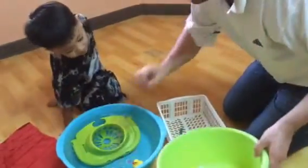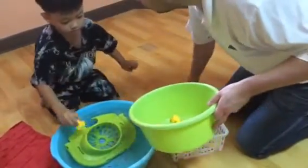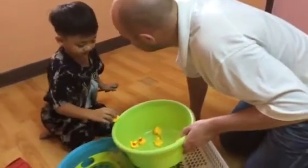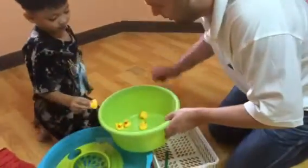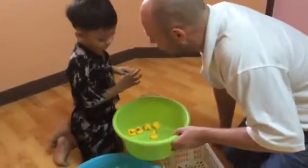Now, take out. Take out. Okay, take out. Put in the ball. Okay? Good boy.